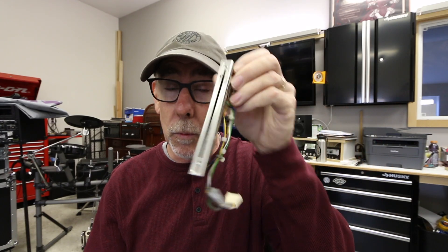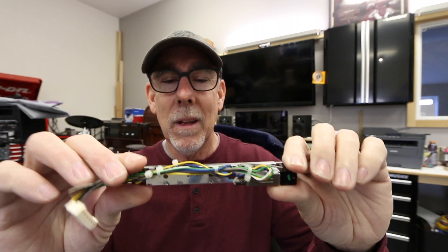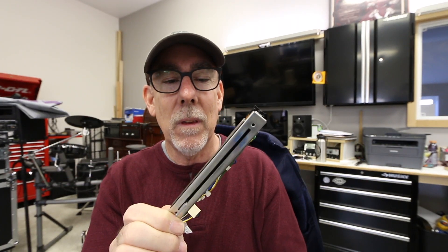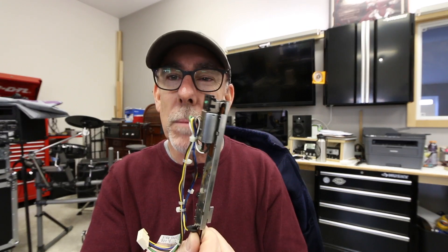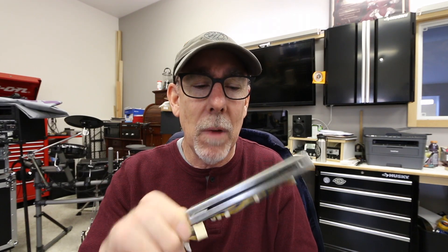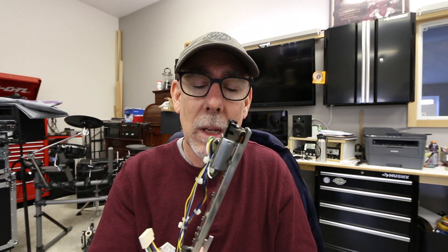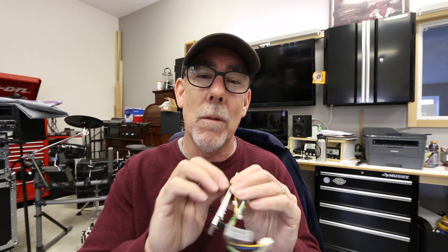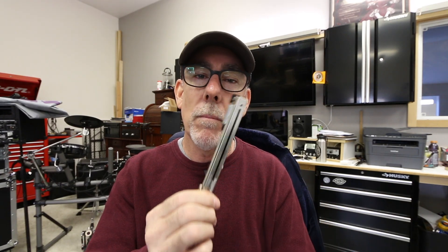I think we paid $58 a piece from Full Compass. Bought 22, so we're going to put 22 in. I thought about cleaning them, but honestly it probably takes 30 minutes a piece to clean these things. Kind of time is money in this job. So I opted to just do new ones because I don't think we'd see the kind of life that we need to get out of them. We're in a pretty dirty environment a lot of the time. So anyway, went with brand new ones - let's put them in.